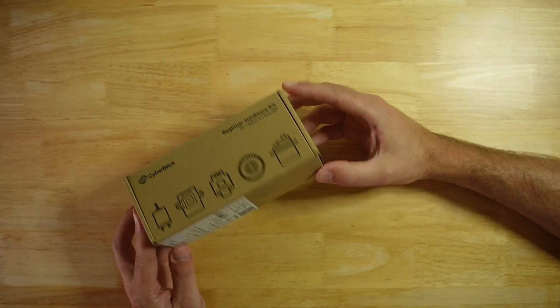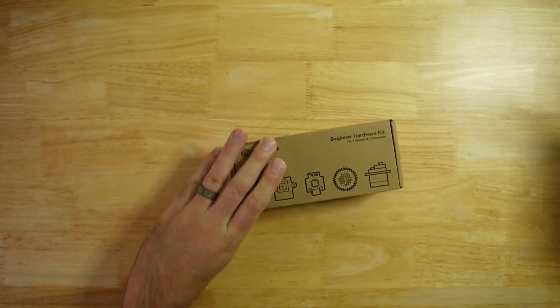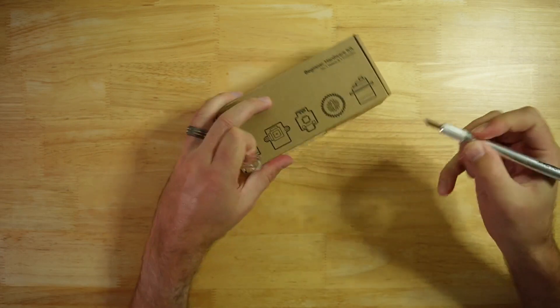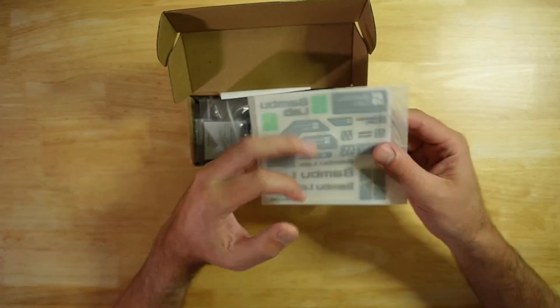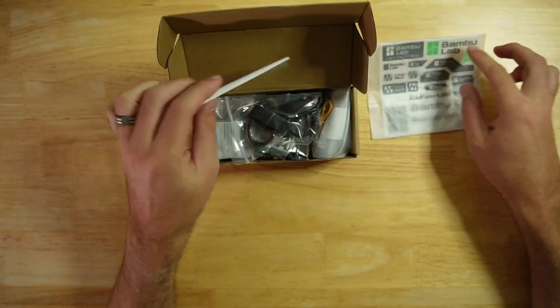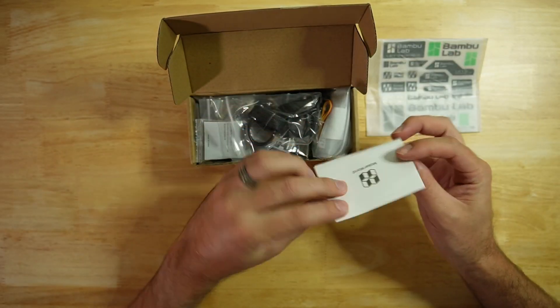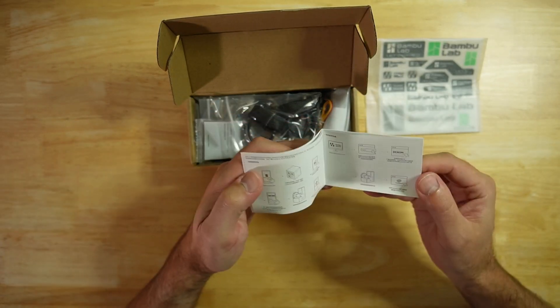Here is the kit itself. It comes in a small box. Let's go ahead and open it up and see what's inside. We have some Bamboo stickers and decals, BambooLab stickers and decals. We have some instruction manuals — this probably has the parts list on it.